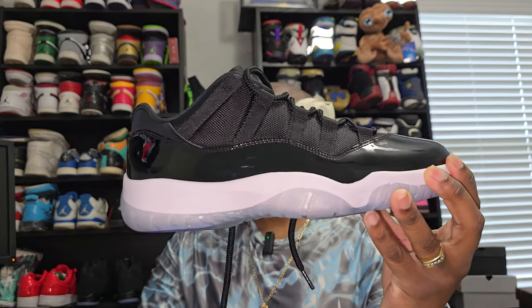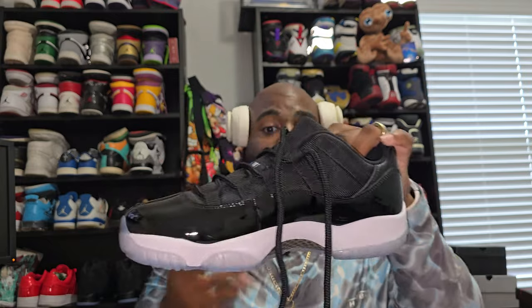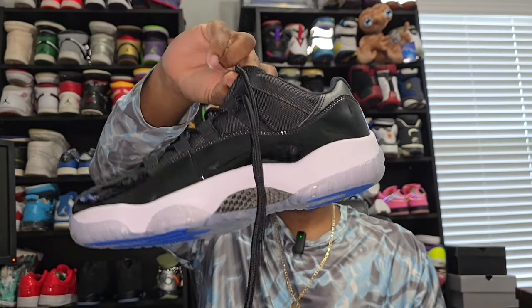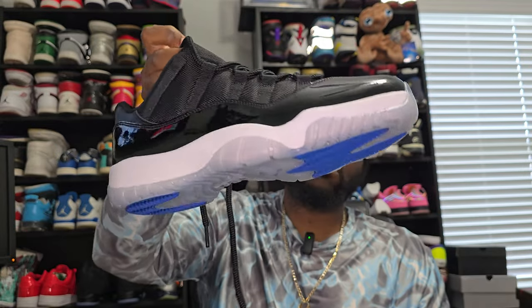Stitching is on point all the way around. No glue lines whatsoever, which you'd easily be able to notice because it's on patent leather and a white midsole. No flaws whatsoever — B Kicks did a phenomenal job on these. The patent leather does hold fingerprints, so any spots you see are just from handling. From the upper to the outsole to the insole to the carbon fiber, everything is great.